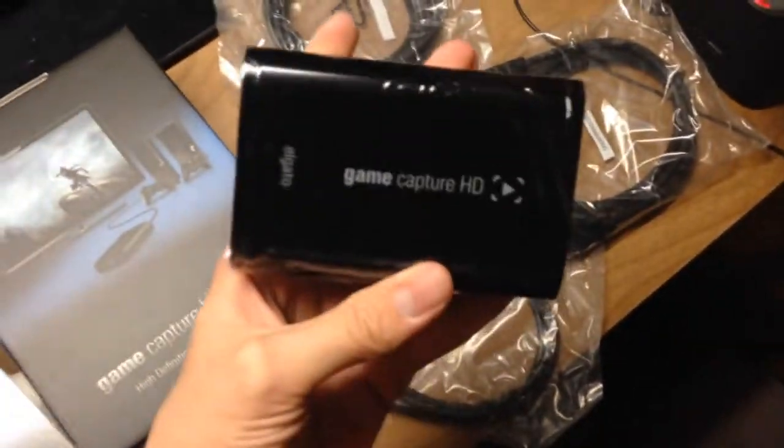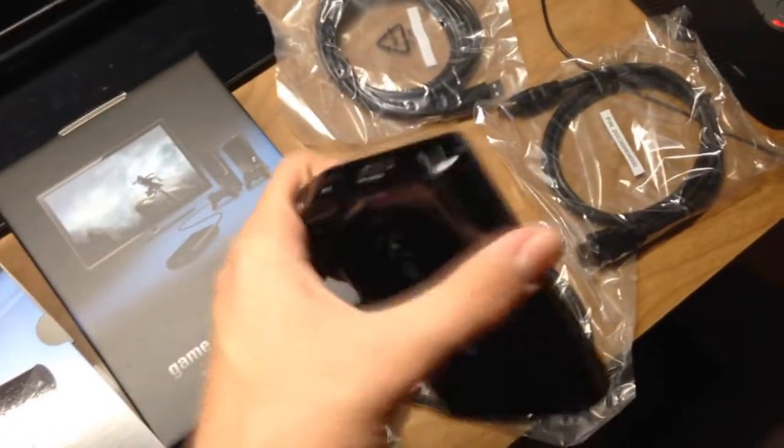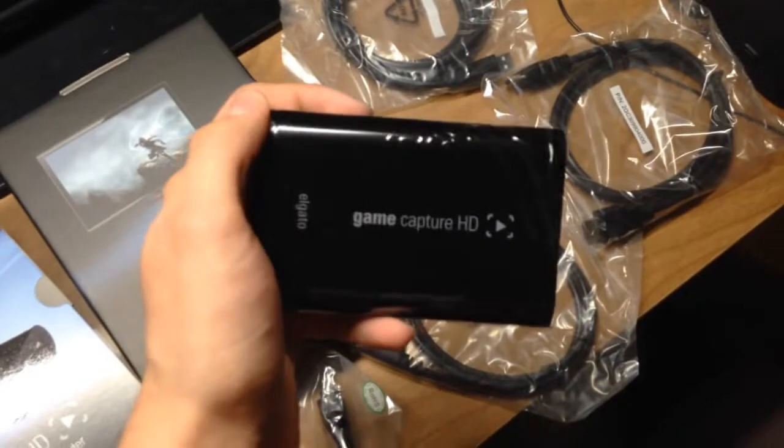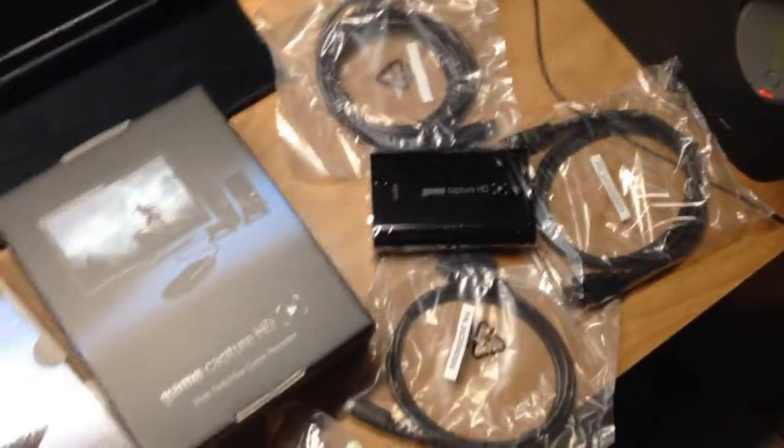Hopefully it's powerful — I've heard really good things about it. In my fourth CS commentary video I said I was thinking about getting an Elgato, and here I did get it. Stay tuned because I'm about to give you guys a preview of how it records.